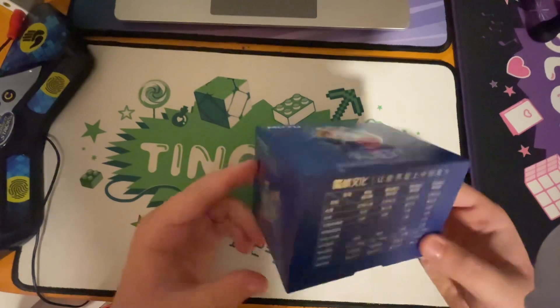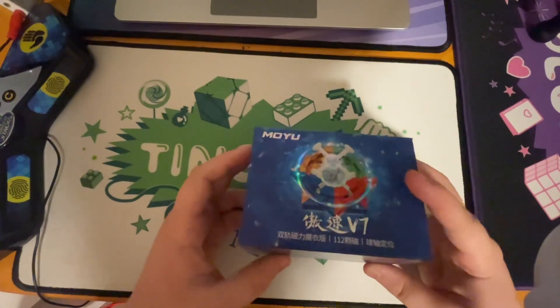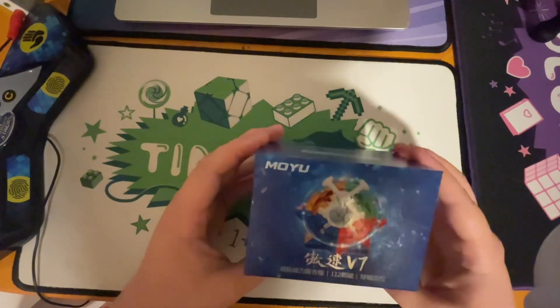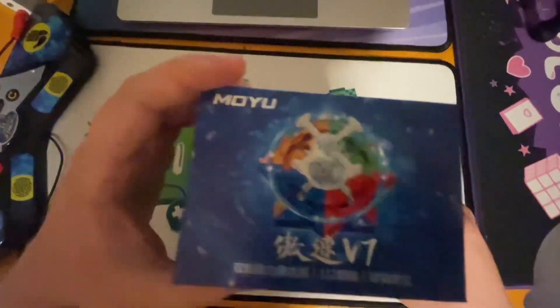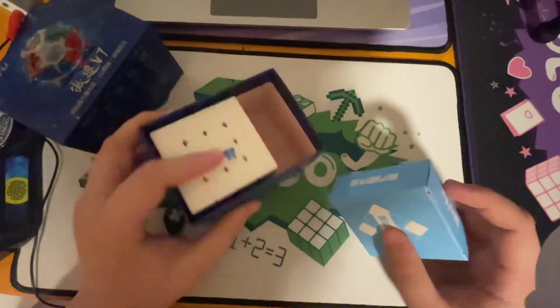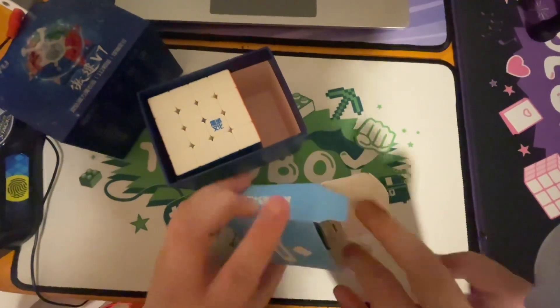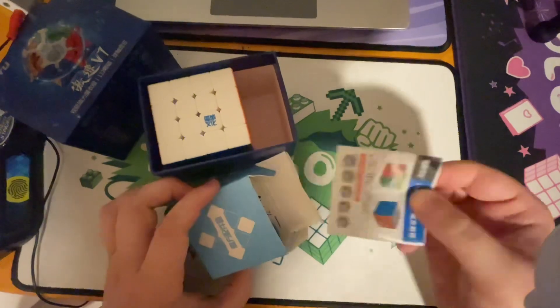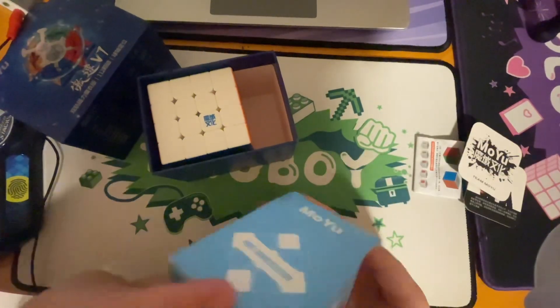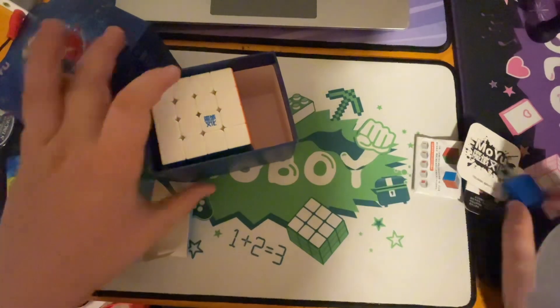So the box — it comes in this really nice box, it shimmers. So yeah, it's a good box. And inside the box, we have the cube and accessories, so pretty basic. It's just got the basics in the accessories box: has a guide, MoYu cards, and a screwdriver to adjust the screws.